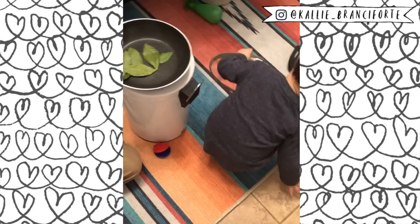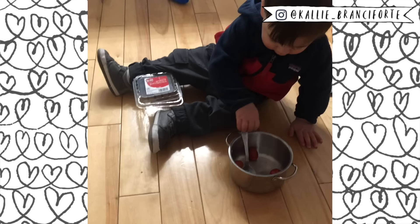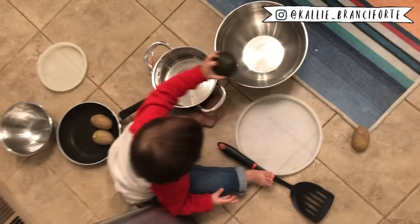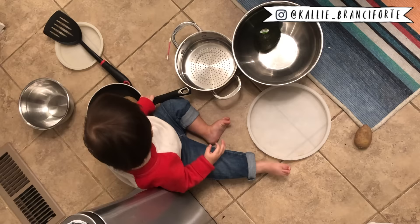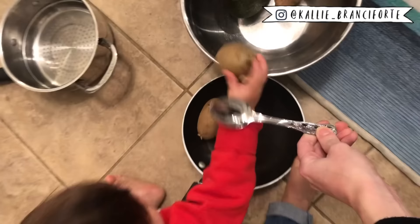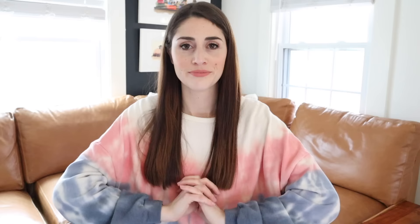Next up is kitchen play, particularly with pots and pans. Kids love playing with pots and pans, and whenever I'm cooking, Miles wants to be cooking too. He has his own little set, but I'm also okay with him using the real ones sometimes. My tip is to play this in the kitchen when I'm cooking because it feels more real to him and he's much more engaged. I also like to offer him real ingredients to use with his cooking — herbs like bay leaves, potatoes, lemons — because then it's a fun sensory experience too.